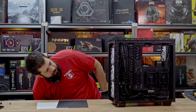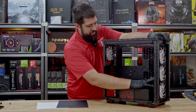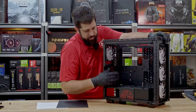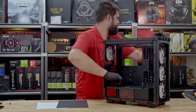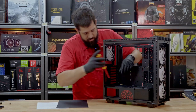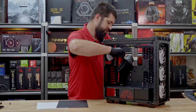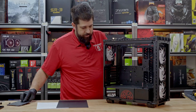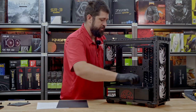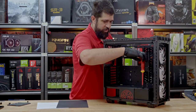Magnetic dust filter. Includes three RGB fans in the front, one in the rear — 120 millimeter. Hard drive caddy on the bottom tray for a full-size hard drive or SSD. Another SSD caddy on the side right here, which can be removed.